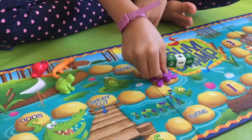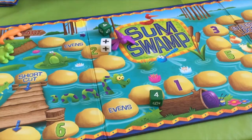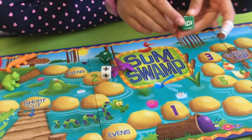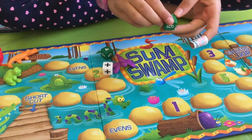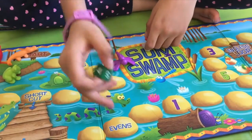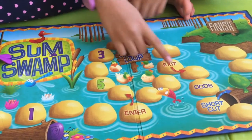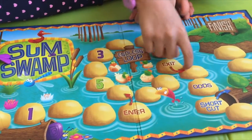One, two, three, four. If you land on an even, you have to roll one dice. If you get an even number, then you move forward. If you get an odd number, you just stay there. The endless loop is really hard because you have to land on the exit to get out.